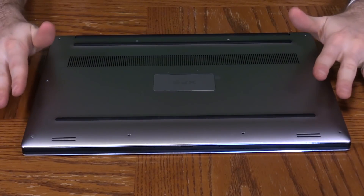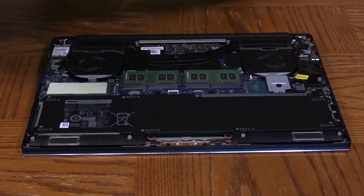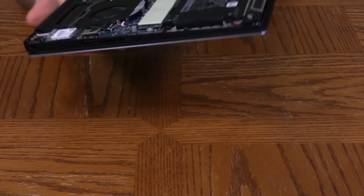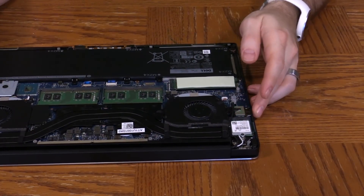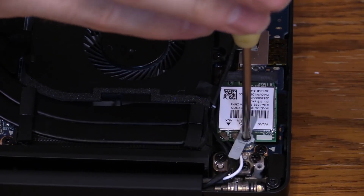Now that we've taken out all the screws, just work your way around the sides and slowly pull up the bottom part of the case and it will pop off. Once you take it off, you get to see the wonderful inside of the machine. At the bottom is the battery, and up at the top we have our Wi-Fi card. There's one more screw, so I'm going to turn this around and zoom the camera in so you guys have a better view. Right here is the actual Wi-Fi card, held in place by one tiny screw.